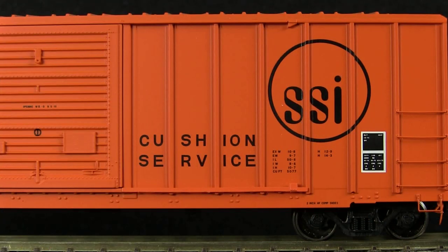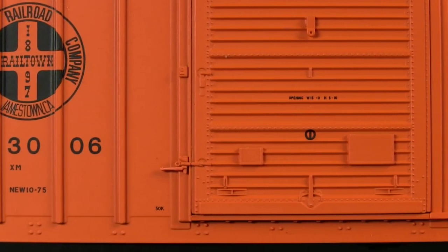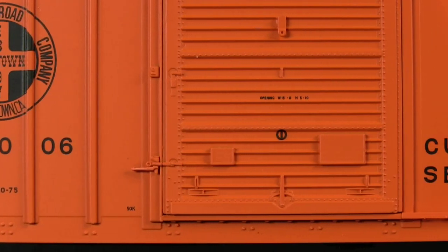The car has very delicately molded stirrups and separately applied grab irons. The door tracks on the bottom are also separate pieces, which is a nice touch. Even the door handle is separate.